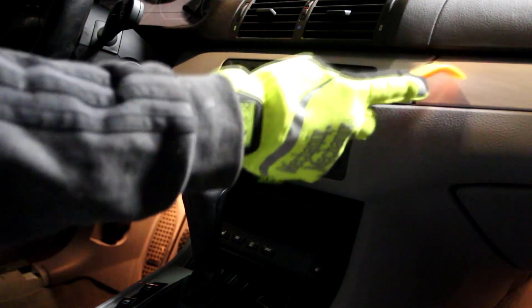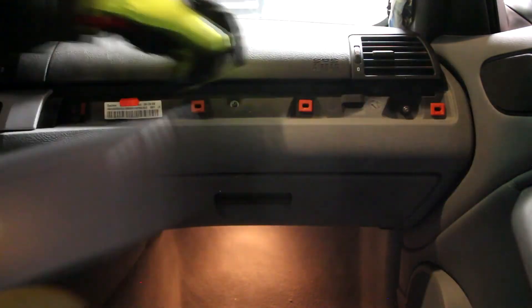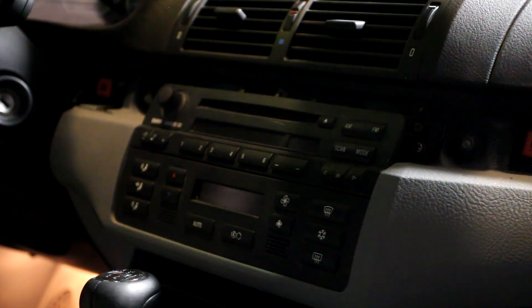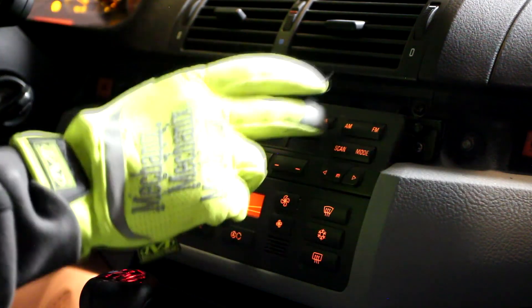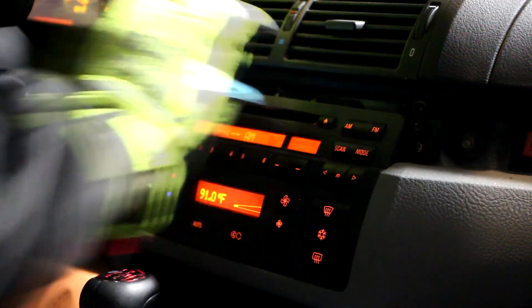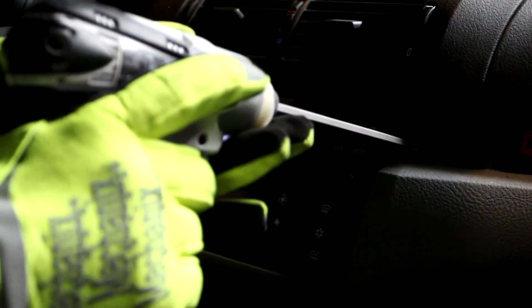This one is going to have to come off first. Before I forget — if you are going to take out the radio forever, make sure you get your CDs out. Alrighty, now I can pull out the radio. It's just two Phillips screwdrivers.